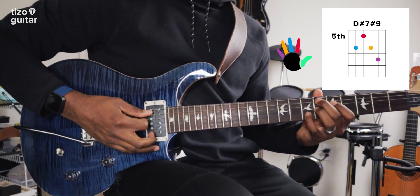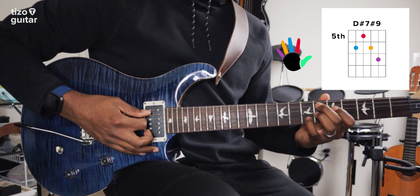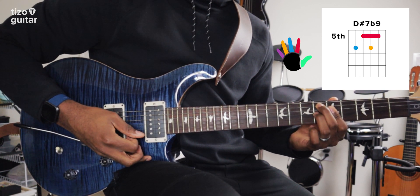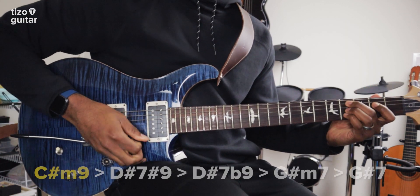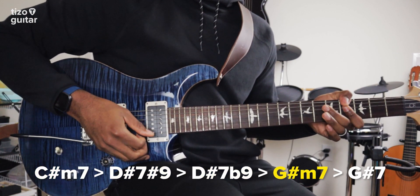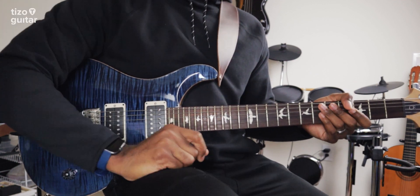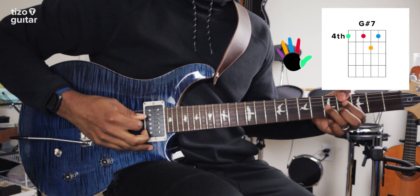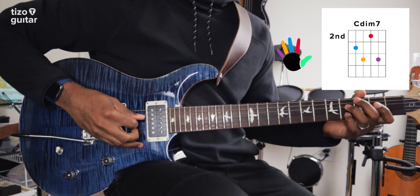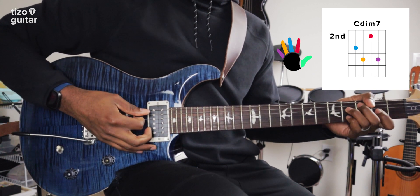And as for the D sharp 7 sharp 9, it's really common to play the flat 9 version of that chord right after. So we'll go from here, to here. So far we have this. And I think for the final chord, we can swap out that G sharp 7, for a C diminished 7. You see, we still have these two common chord tones, so we can do the C sharp diminished 7.